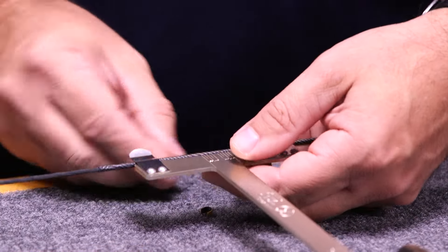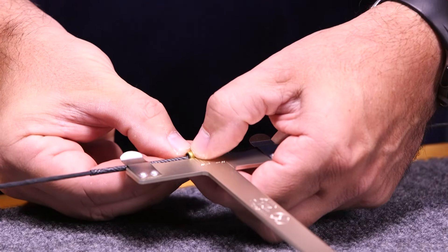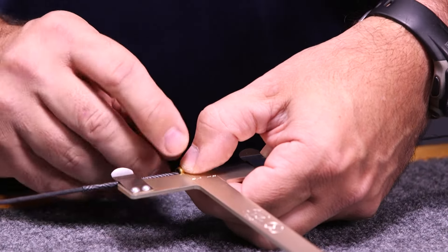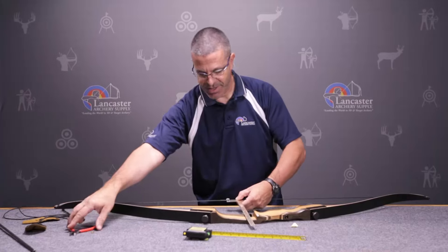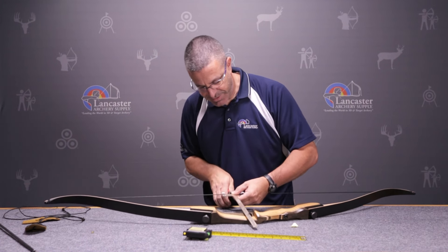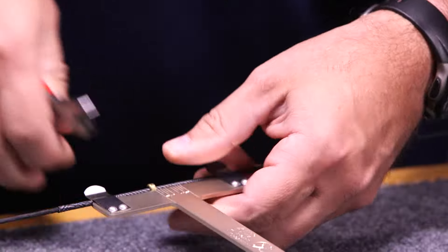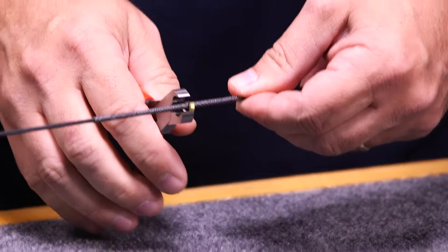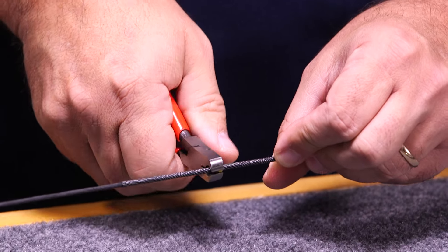We're going to put our nocking point on the string here. You can see it's at the top — that's three eighths inches high. With the nocking pliers, just clamp it on, then clamp all the way around to make sure it is good and tight.